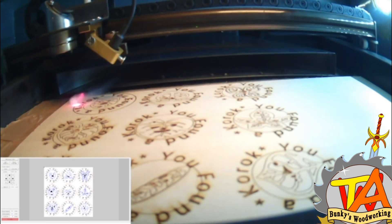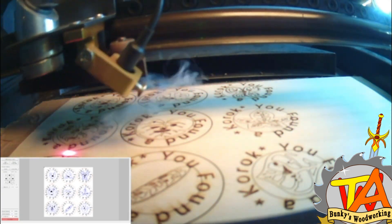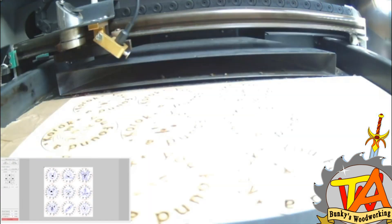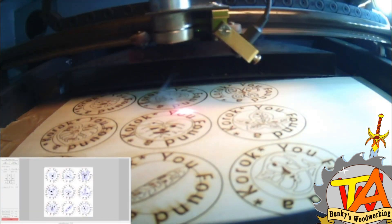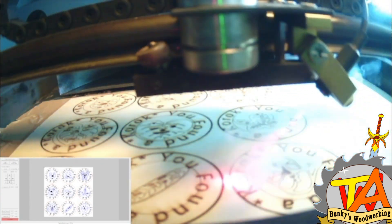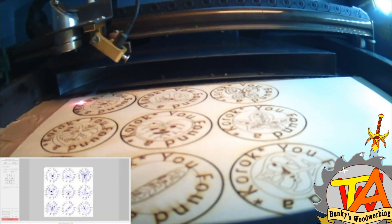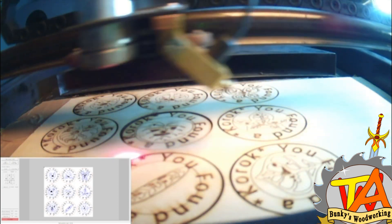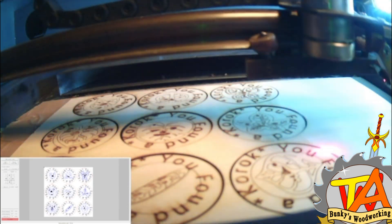And now using the Vector Cut setting, which cuts along the red lines that your stroke settings create, we cut out the medallions from the sheet. It takes us a couple of passes to do this.